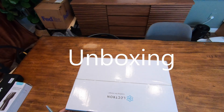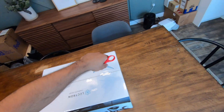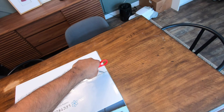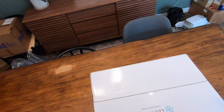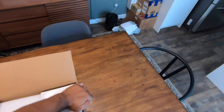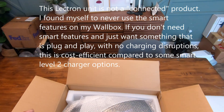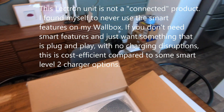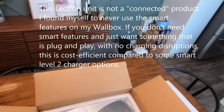Let's unbox this Electron V-Box 48 Amp EV charging station. I am excited about this. I have been a big fan of Wallbox — I've had my Wallbox basically since I bought my EV6. They had really good customer service; I had an issue with the first one and they actually just ended up sending me a replacement, no questions asked. I'll be fully transparent: I actually don't really use a lot of the WiFi features that come with the Wallbox. I just plug my car in and charge it.